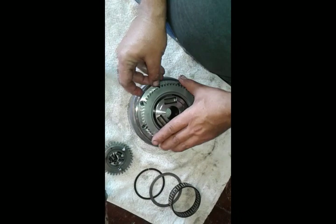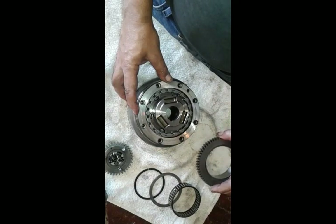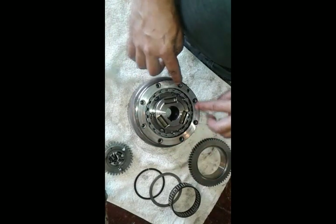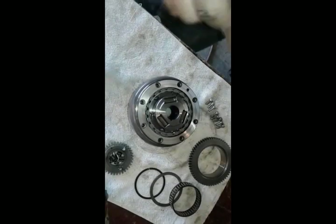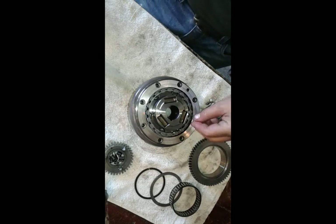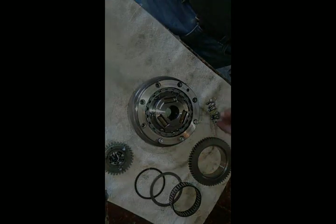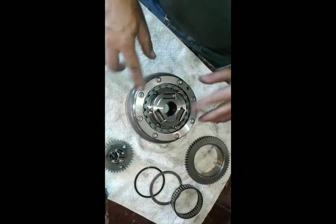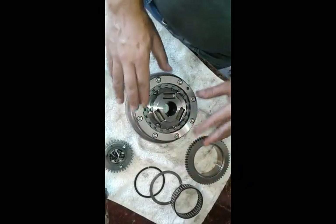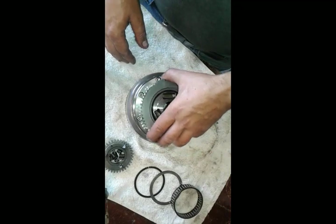We can drop it in like so, align the holes, and then turn it and move it into position so we can get to our screws. Now I'm going to put some blue Loctite on my little allen heads and get those tightened up. With all these bolts nice and tight — you want to make sure they are really tight so they don't come loose, and the Loctite should help with the turning motion.